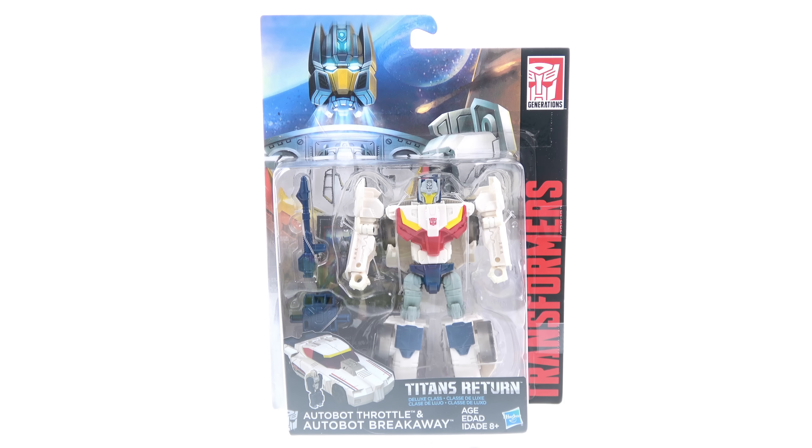So here we have Autobot Breakaway open and out of his packaging. Right off the bat, Breakaway is a straight-up repaint of the wave two deluxe Chrome Dome, but Breakaway is actually based on the G1 Power Master Getaway. I didn't really care too much about the Power Master figures — the only one I have in my collection is Power Master Optimus Prime, so I don't have the G1 to show you.